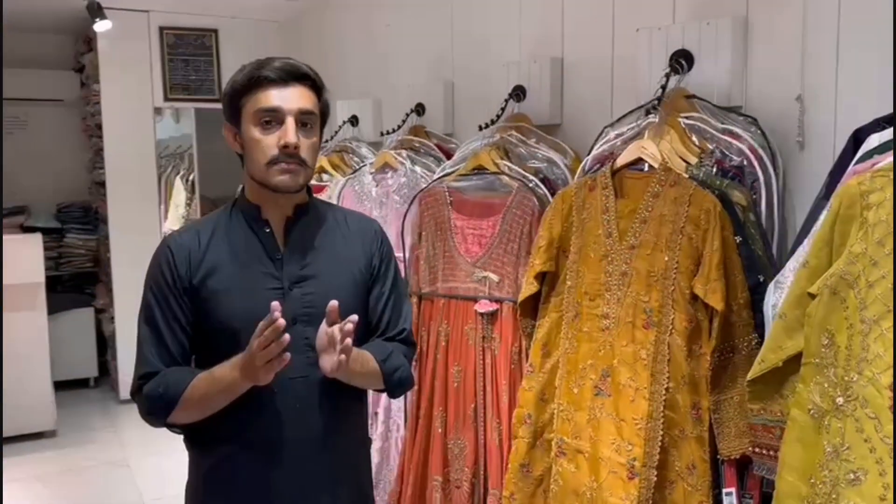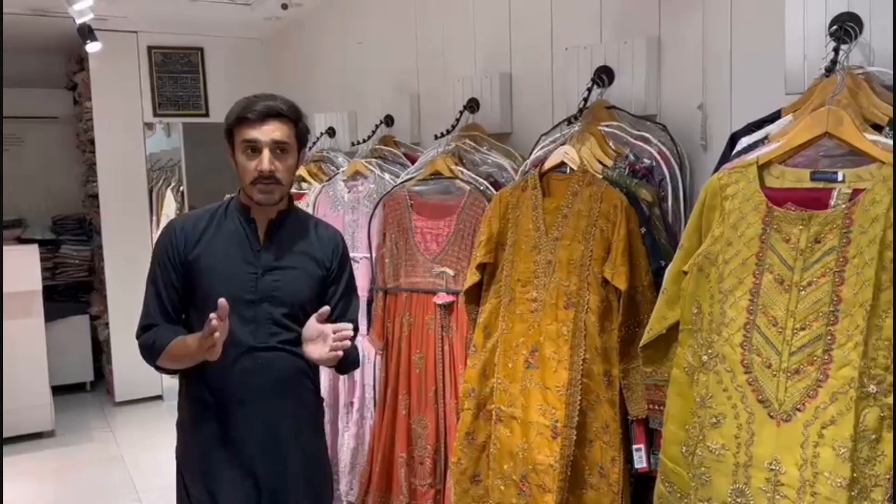Assalamualaikum. Libas Wachter Town, Lahore. Today we are going to go to the main arrival which is our topic of party gear.